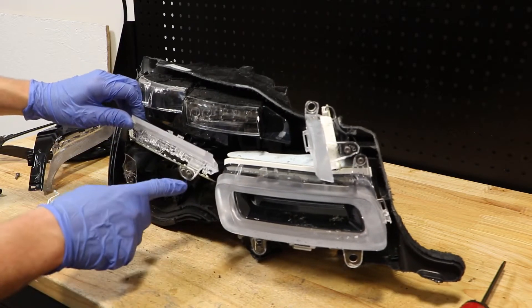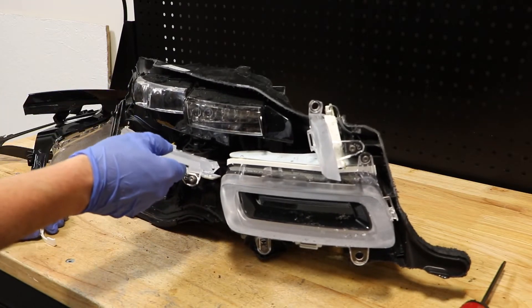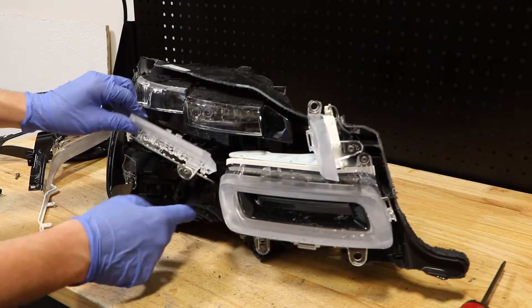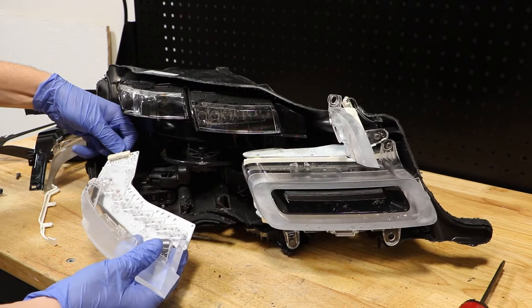Then there are two T20 screws holding this outer LED unit on. But it's broken off at the bottom here, so I can just go ahead and pull this and release the wire clip.